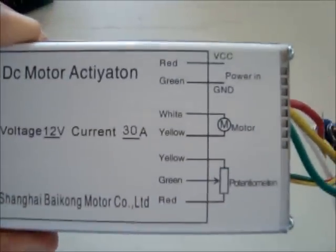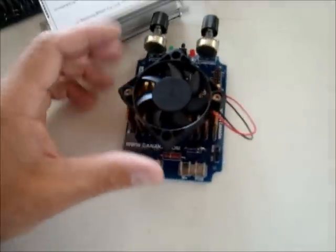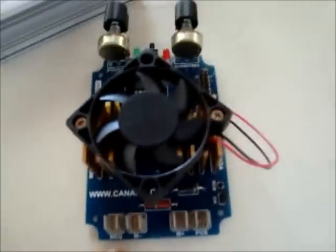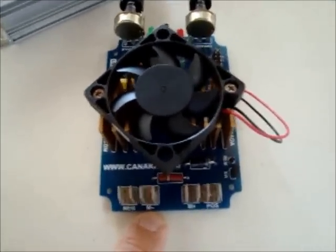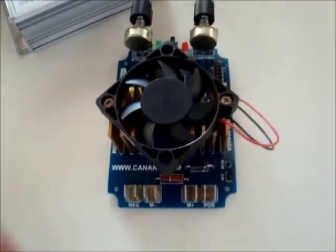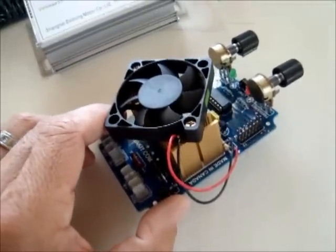How to hook it up is written on the box as well, and we also have information on the website. This is the 45 amps PWM — it will be hooked up exactly the same. Here's negative, then M minus for minus the cell, then M plus for the plus portion of the cell, and positive again towards the battery. The fan is on top here; when it comes without the box, it will be mounted like this already.